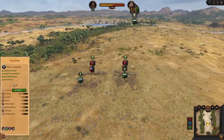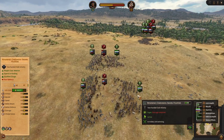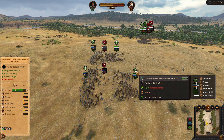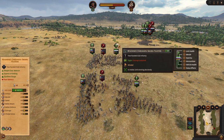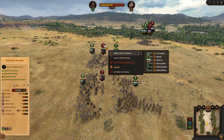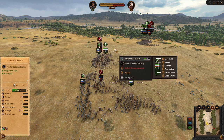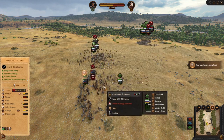Why should you use swap charge? Look at the HP difference — I have dealt a lot of damage and a lot of kills very easily. I will be able to finish off these armored spearmen. One is routing, and the next one is routing as well.